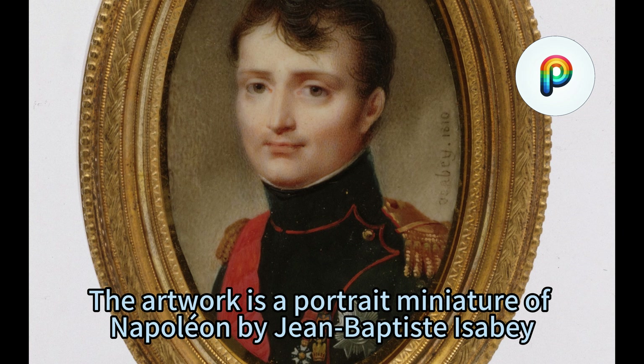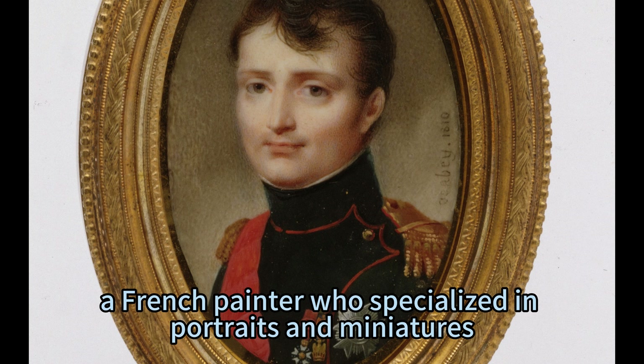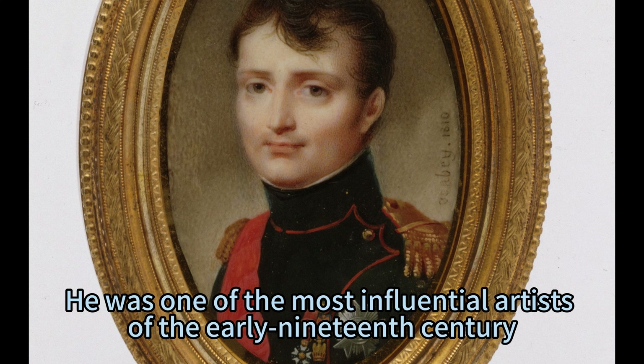The artwork is a portrait miniature of Napoleon by Jean-Baptiste Isabey, a French painter who specialized in portraits and miniatures. He was one of the most influential artists of the early 19th century.